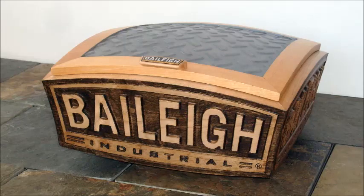B cubed, the Bailey Bit Box, is my entry in Bailey's build a box competition at sawmillcreek.org. The contest rules state that the Bailey logo must be incorporated into the theme of the box, and that's certainly the case with this box.